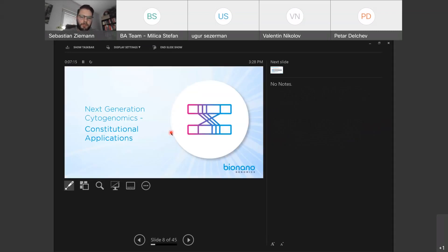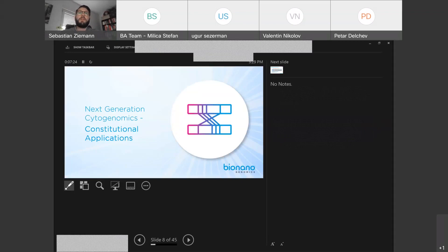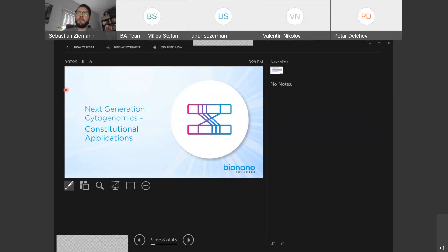I'm going to show you in the software what such a typical result would look like. I hope you can see my screen. This is a typical view when you have analyzed your optical genome mapping data. You will get a nice overview of the genome in a circles plot, with all chromosomes 1 to 22 and X and Y, and the cytogenetic bands.